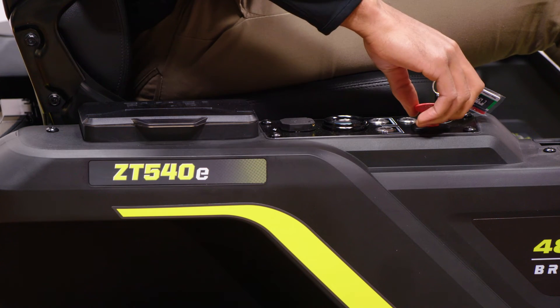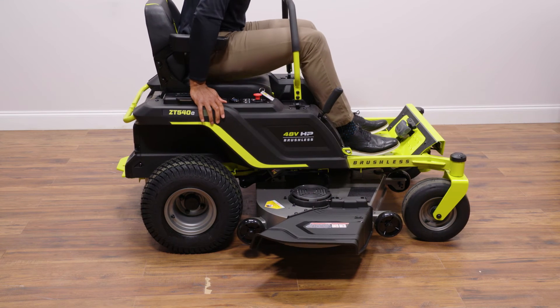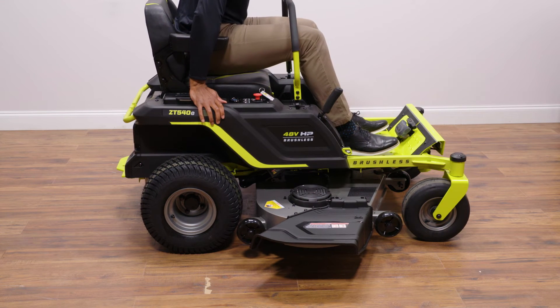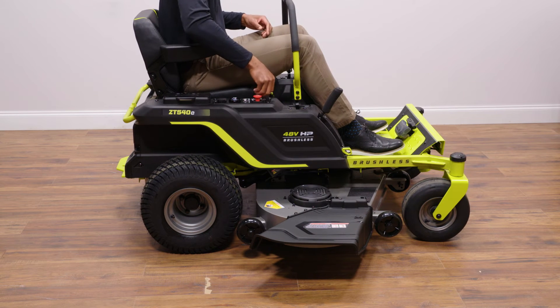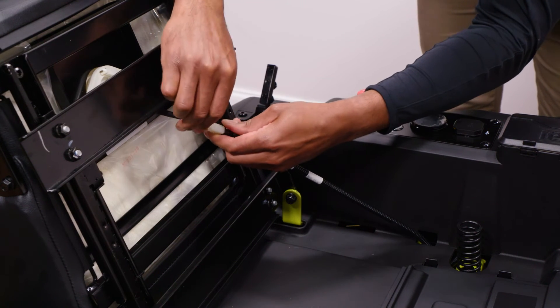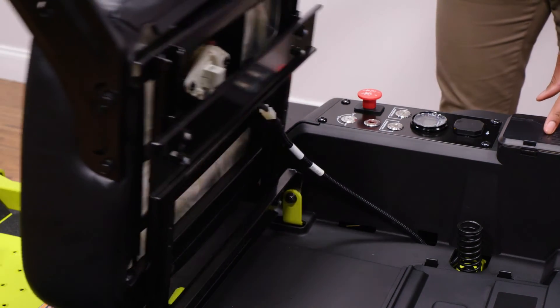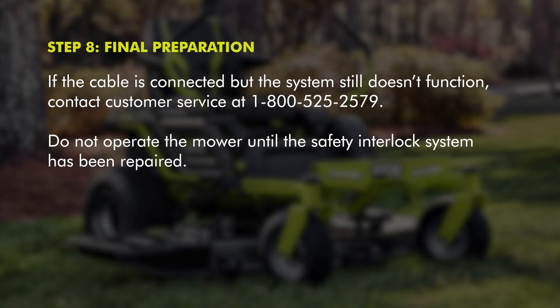Install the start key and turn to the on position. Raise the red engage knob to activate the blades. Briefly raise off the seat, but do not get off the mower. The blades should shut off within five seconds. If they don't, shut the blades off by pressing down on the red engage knob, then verify you connected the safety interlock cable described in step three. If the cable is connected but the system still doesn't function, contact customer service at 1-800-525-2579.